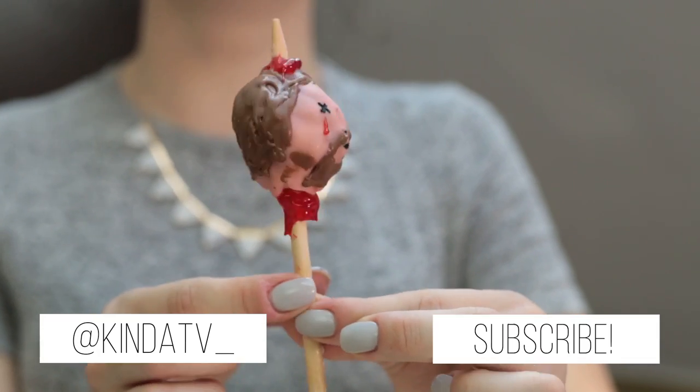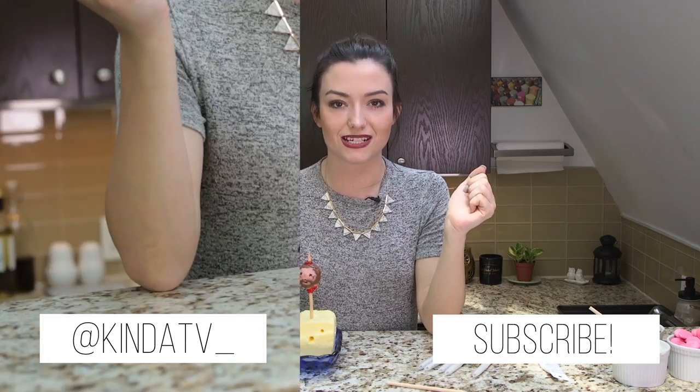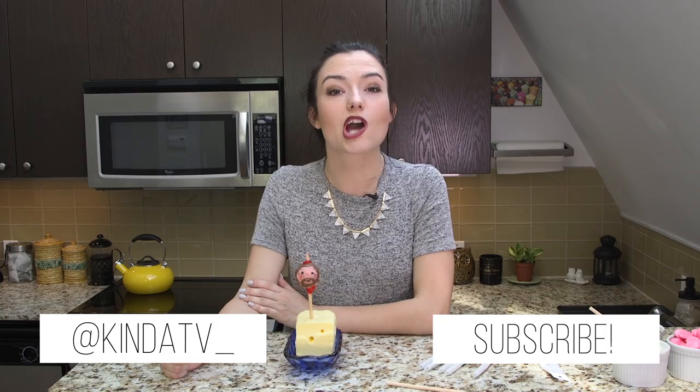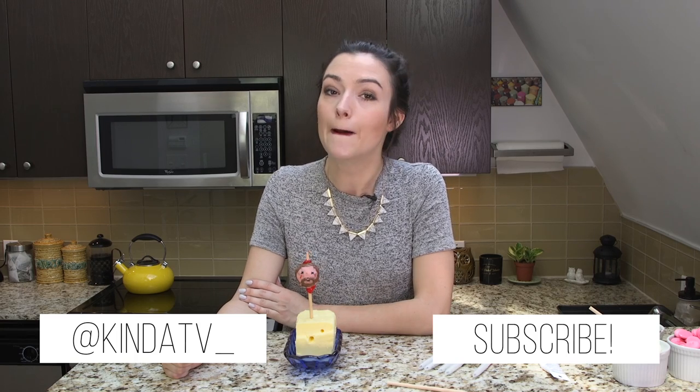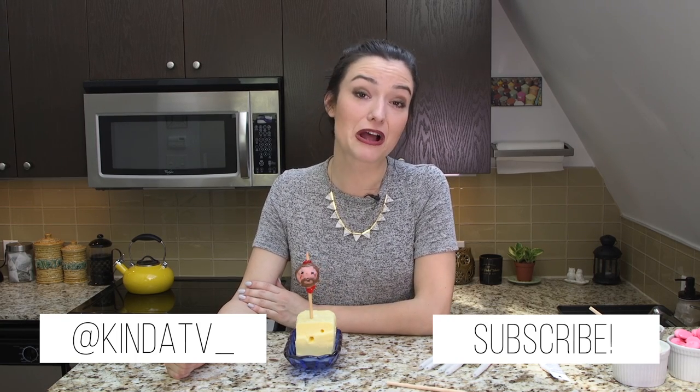If you liked this video, don't forget to share it with your friends and hit subscribe. Please share your creations with me at KindaTV underscore using the hashtag KindaSocial. Leave me a comment below with who your favorite Game of Thrones character is and what your favorite kind of cake is. My favorite kind of cake is just a bowl of cream cheese icing — it's not really cake at all.